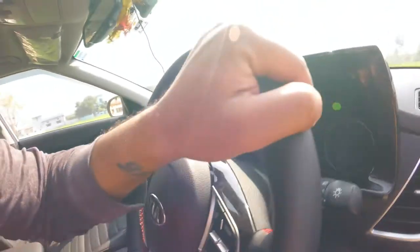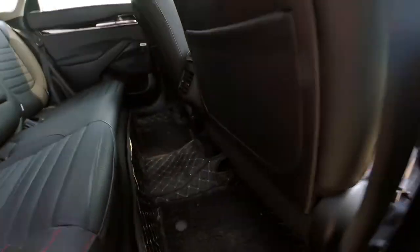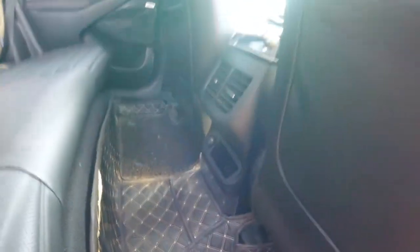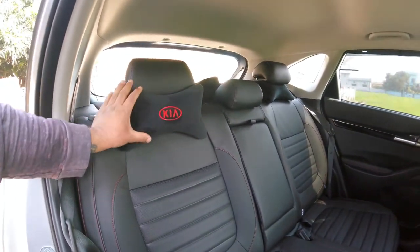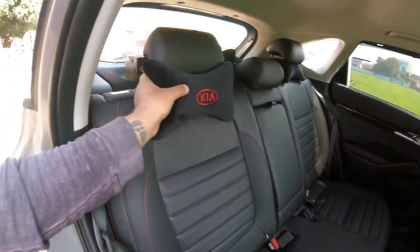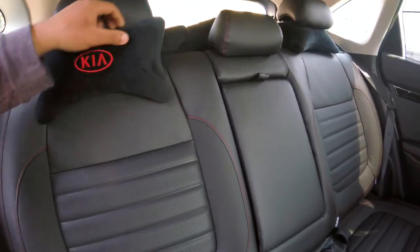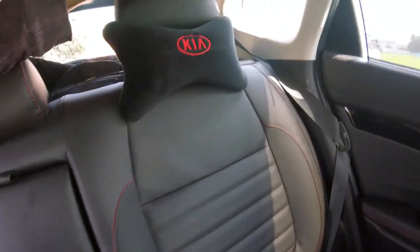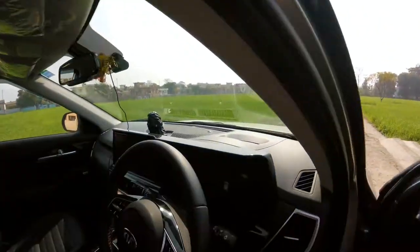I got the mats fitted at the showroom itself when I got my car delivery. The only item I bought from the showroom is the neck rest. These are very good memory foam neck rests, and with this quality and material I searched a lot in the aftermarket but was not able to find them anywhere else.